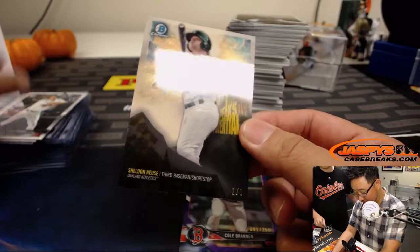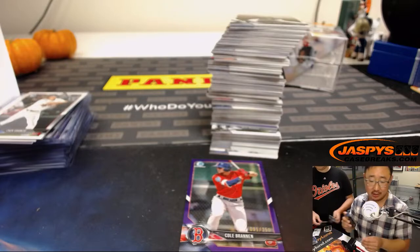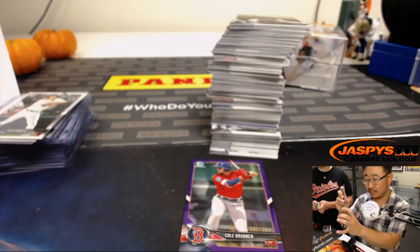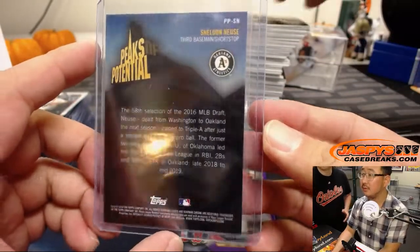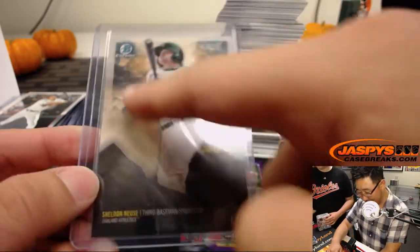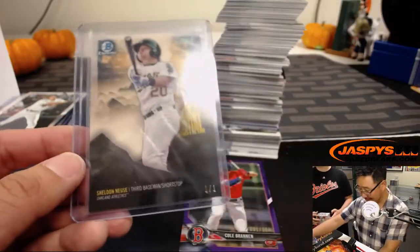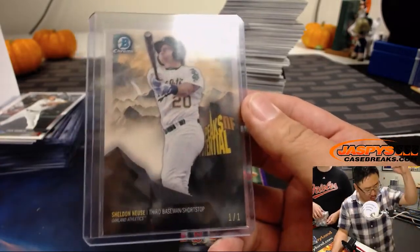Whoa — this looks different. Sheldon Nusey, one of one Peaks of Potential Superfractor, Oakland A's — Joel. I kind of like the superfractor pattern in the background with the clouds and everything. It looks nice. Joel, all aboard the Big Hit Express!